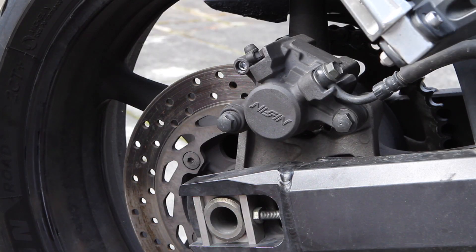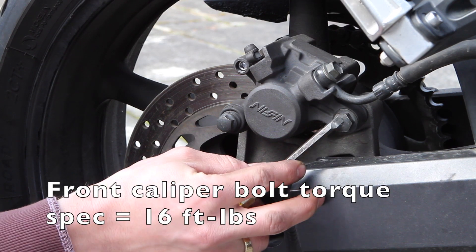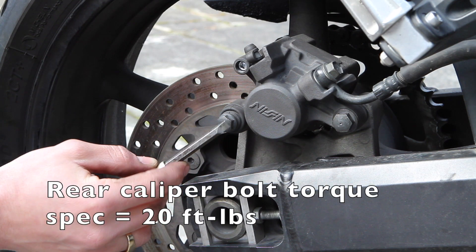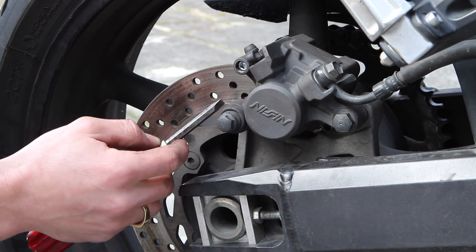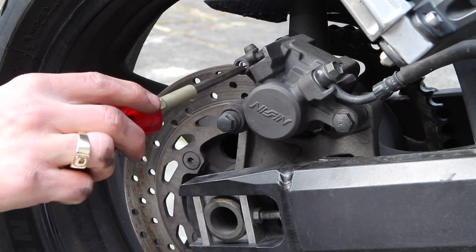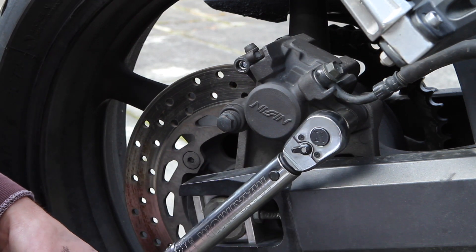Time to torque things down. This front bolt takes a 14 millimeter wrench and torques to 16 foot-pounds. The rear bolt uses a 12 millimeter and gets torqued to 20 foot-pounds. The manual also recommends you put some lithium soap-based grease on the rear bolt to help it slide well. The banjo connection up top is torqued to 22 foot-pounds, and the pad retaining pin that uses a 5 millimeter allen is a 12 foot-pound torque spec.